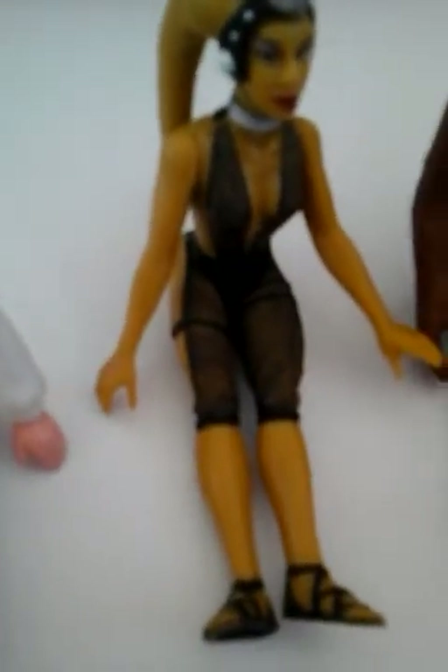Star Wars special! This is for the Star Wars fans, because my dad loves Star Wars.